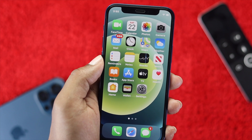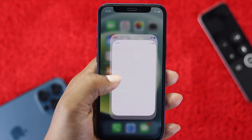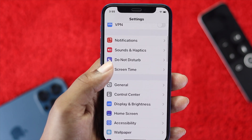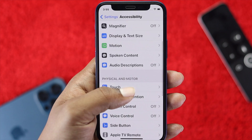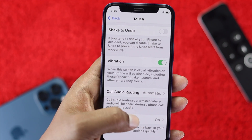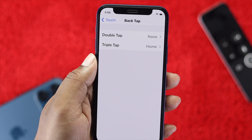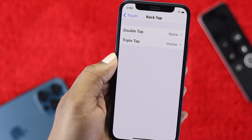To enable this feature on your iPhone, go to Settings, then scroll down to Accessibility, then scroll down to Touch, and tap on it. From there, scroll down to Back Tap and tap on that as well.